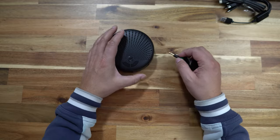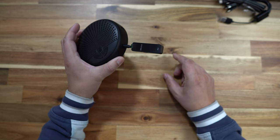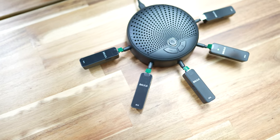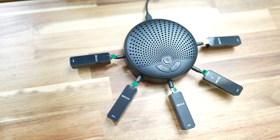Hooking this up was pretty easy. The receivers all have three-and-a-half-millimeter connectors which plug into the speaker. You can use one, or you can use all of them — you get five in all, five transmitters and five receivers. You can plug one in, you can plug them all in, you can use them all, or just one, two, three, four — whatever you like. This is all working very, very seamlessly and efficiently.